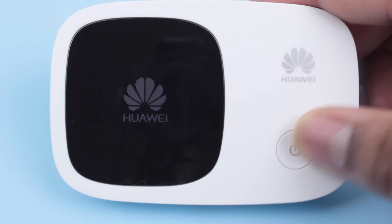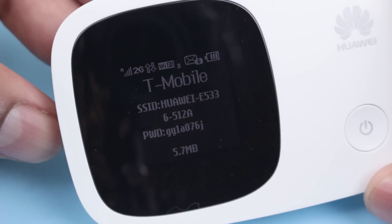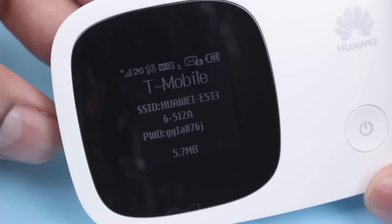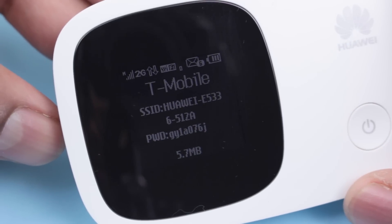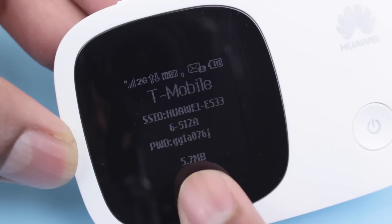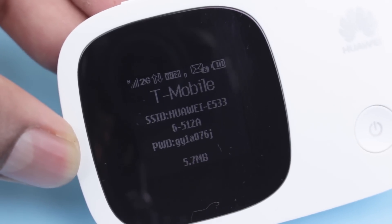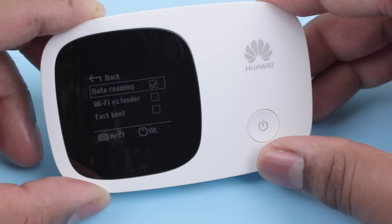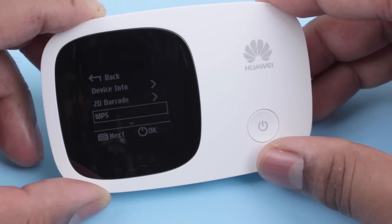Once the device is powered on by holding down the power button, the screen displays lots of useful information like network signal strength, Wi-Fi connectivity, battery life, the name of your network, and your Wi-Fi password. It also displays the monthly data usage which is pretty useful for keeping a tab on data overages. A button on the top edge of the device allows you to scroll through and select a few basic settings and options through the screen.